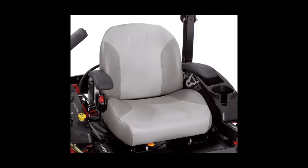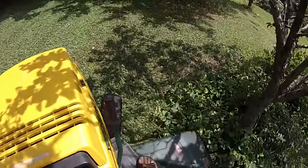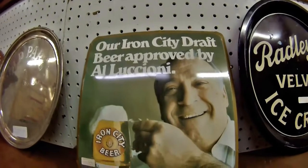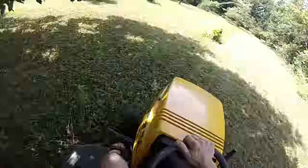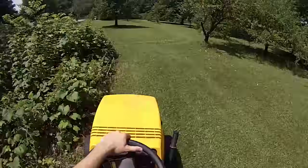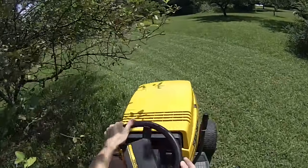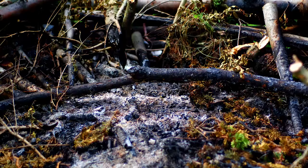Modern mowers have cup holders — this one doesn't. It has a top speed of a brisk walk. Most of the mower is still made out of metal; the only thing that isn't is the hood and the steering wheel, which means you can crash this thing into small saplings and you're not going to crack anything. The engine makes a real racket because the muffler faces forward.